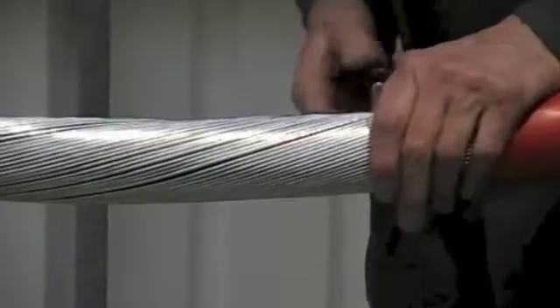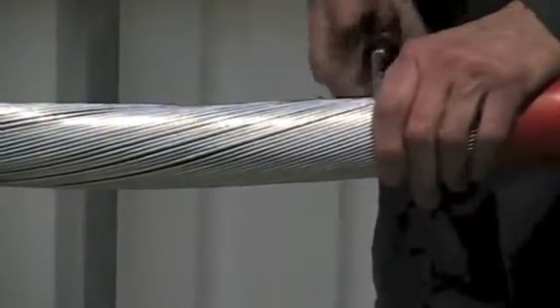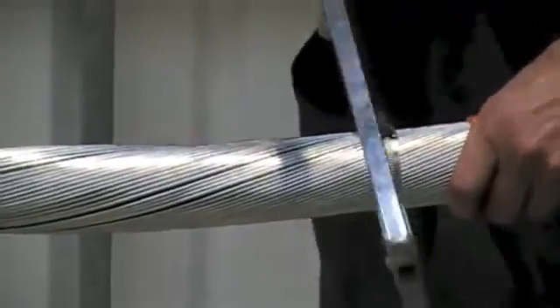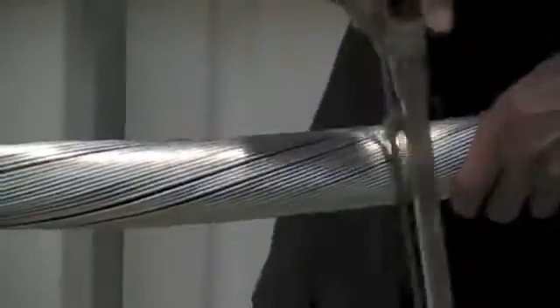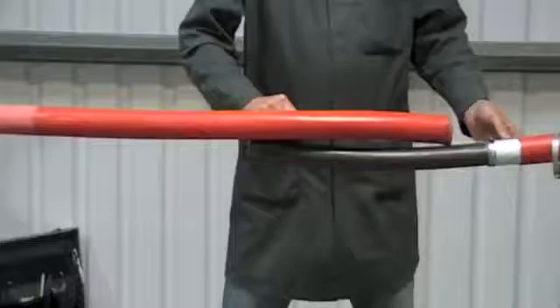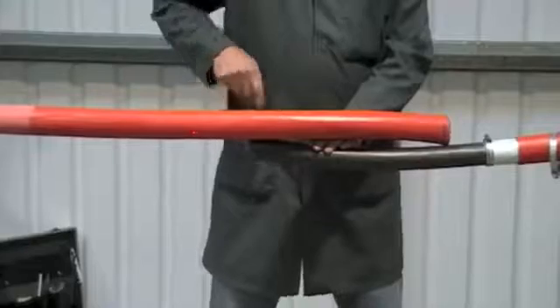Now mark the armour wires, score with a hacksaw and remove 2 cm.